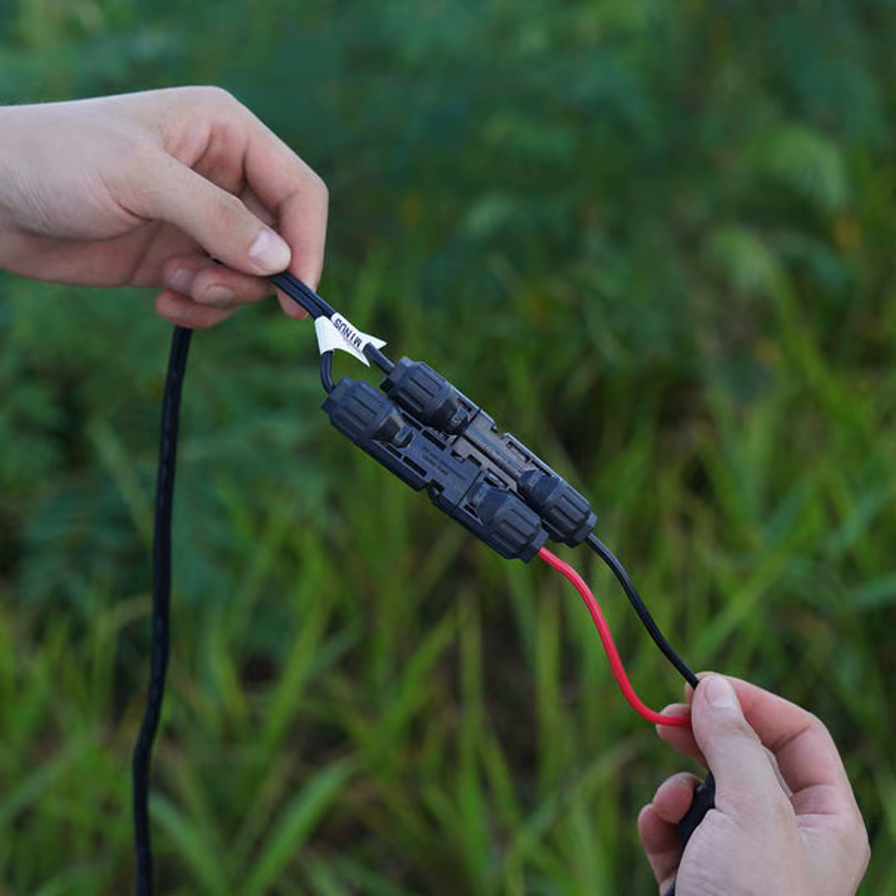While they excel at transferring power, these things are also designed for easy installation and removal. Snap them together with an audible click and you're good to go. So in summary: durable, efficient, versatile — the MC4 really has got it all covered.